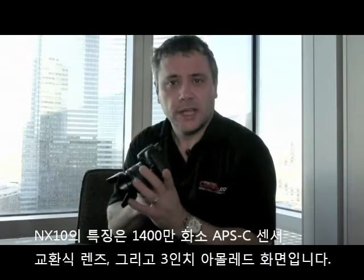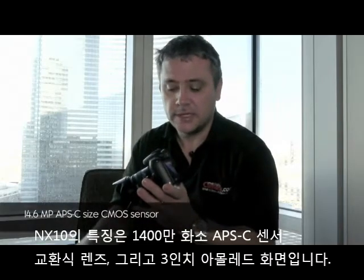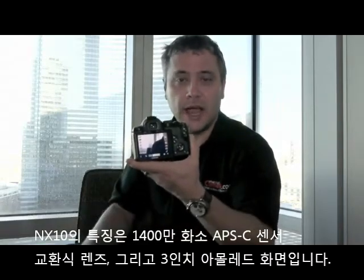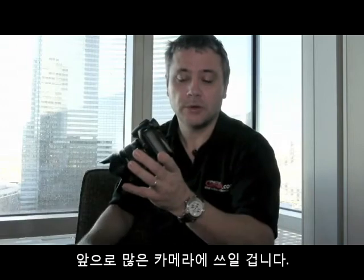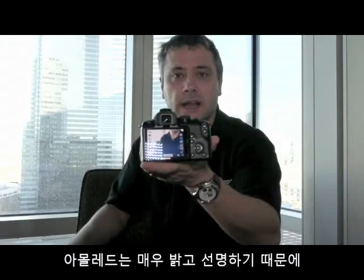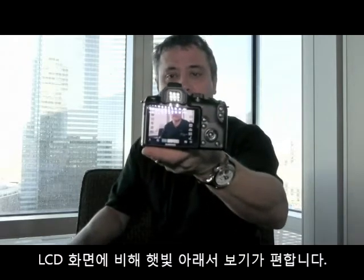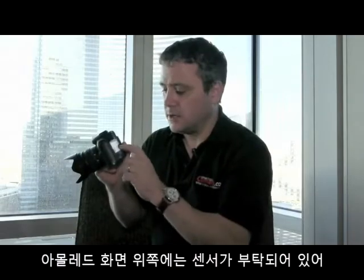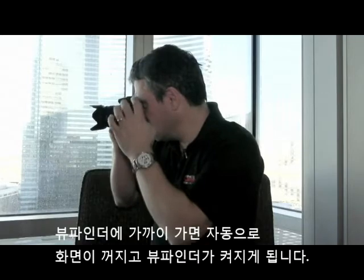One of the key features of this camera, apart from the APS-C size sensor — which is 14 million pixels — and the interchangeable lenses, is this really bright three-inch AMOLED screen. AMOLED is a new, quite expensive technology, and not many cameras have it at the moment. It's very bright and very clear, and easier to see in bright sunlight than a traditional LCD screen. There is a sensor just above the LCD screen so that when you put it to your eye, the screen goes out and the electronic viewfinder comes on, automatically switching between the two.